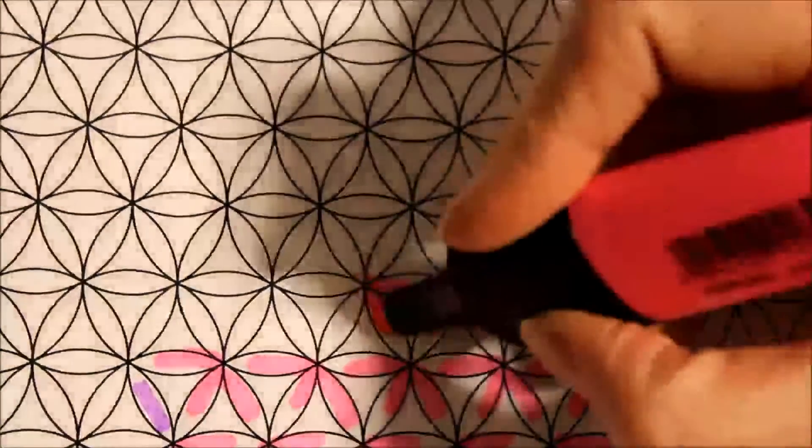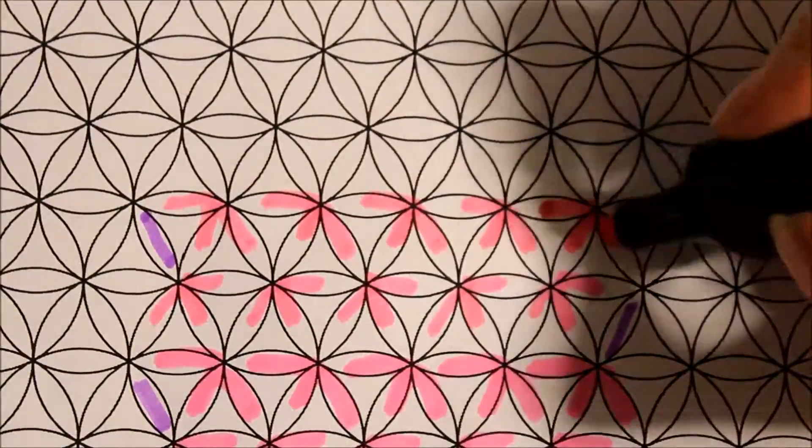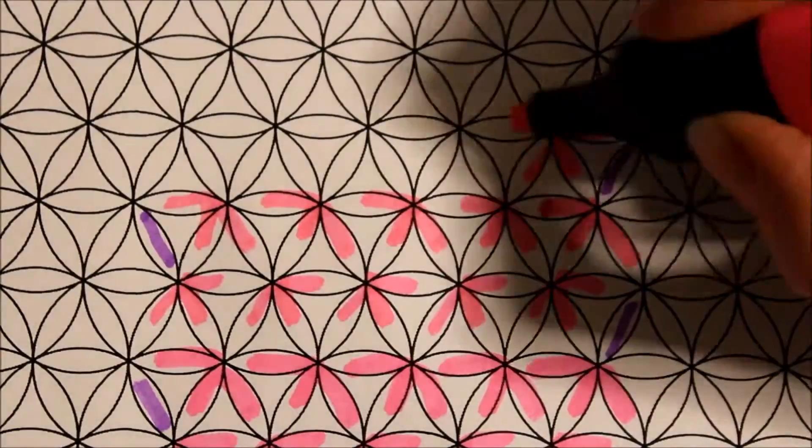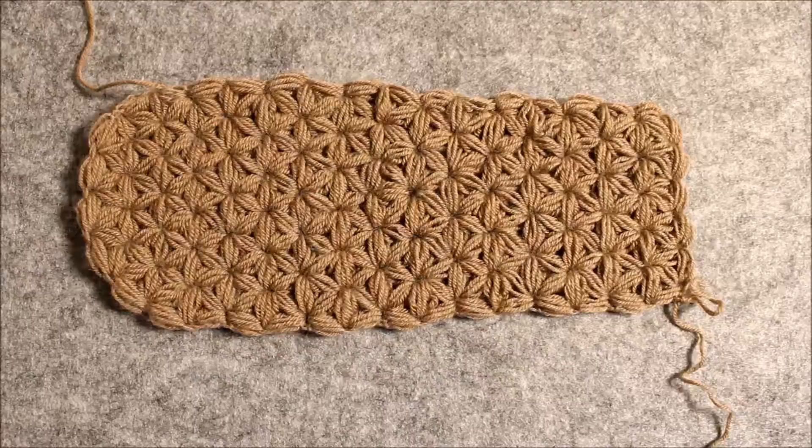Keep making rows like this until your sole is almost as long as you want it to be — always start out with a single puff and then make sets of three to the end of the row. Up to this point I made a total of 16 rows.